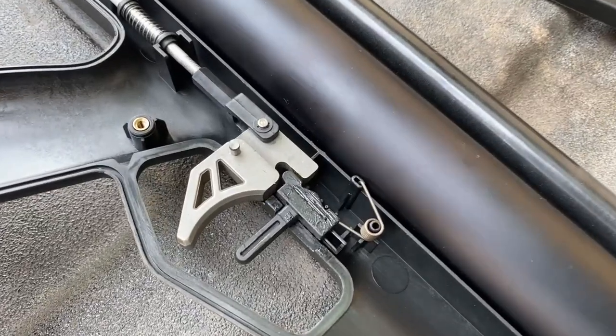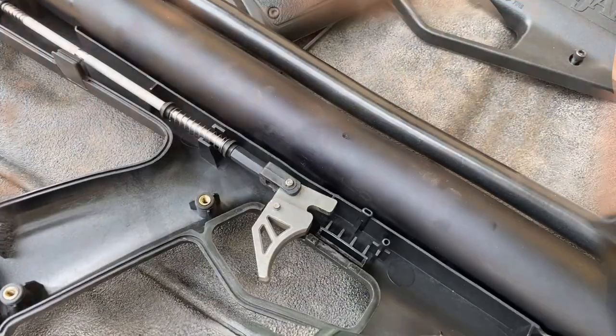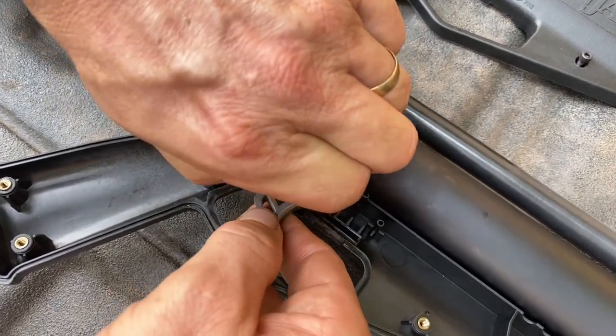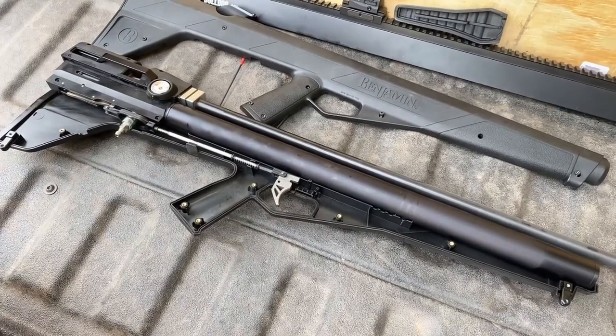Now carefully remove the safety lever and spring and set them aside. Carefully lift the trigger and remove the trigger hinge pin and set it aside so it doesn't get lost. At this point, there's nothing left that's loose to fall out.